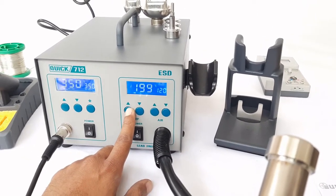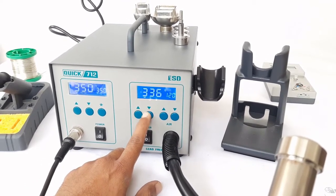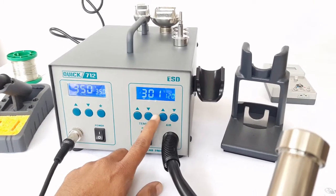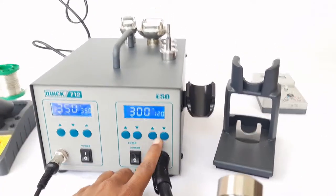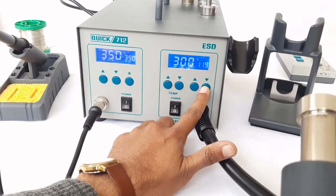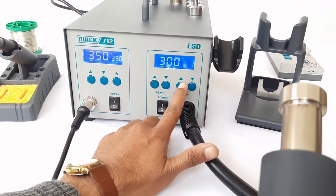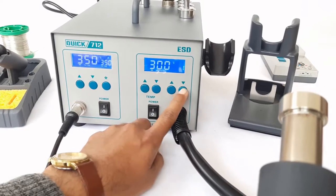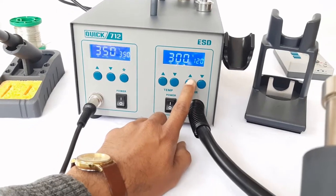We will set it to 300 degrees. We can also control the airflow of this hot air iron. The maximum hot air flow is 120 litres per minute and the minimum is 1 litre per minute, so the hot air flow range is 1 to 120 litres per minute. We can choose the airflow according to our choice.